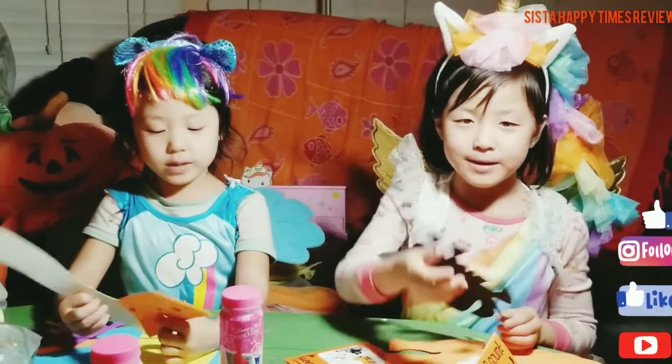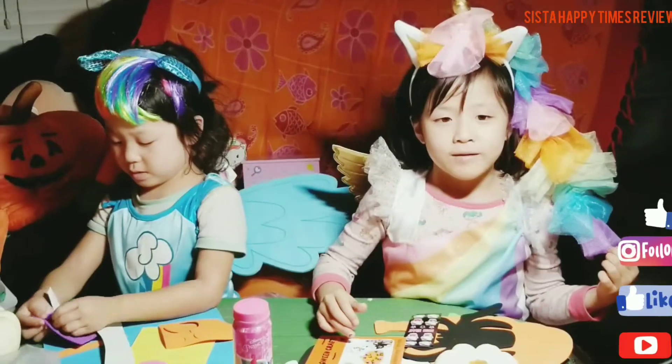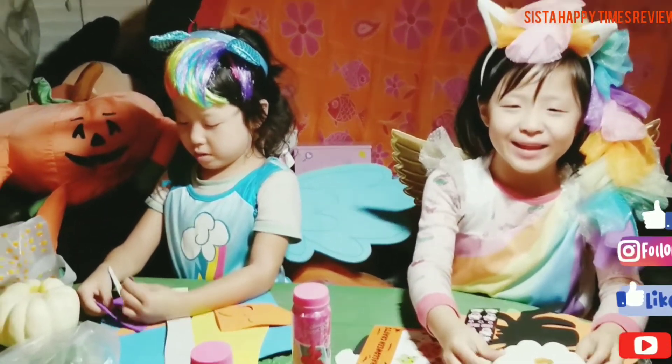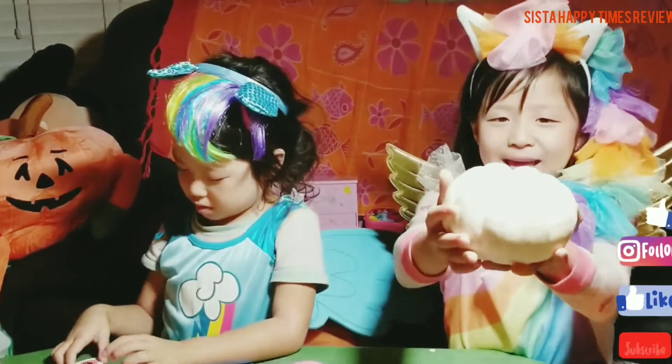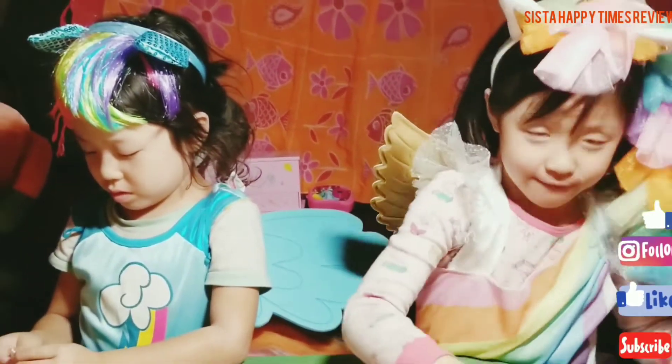If you like our video, please give it a big thumbs up. Bye! Please watch our next video — we could rate them to paint this pumpkin. They're white and small. Watch the next video. See you later.